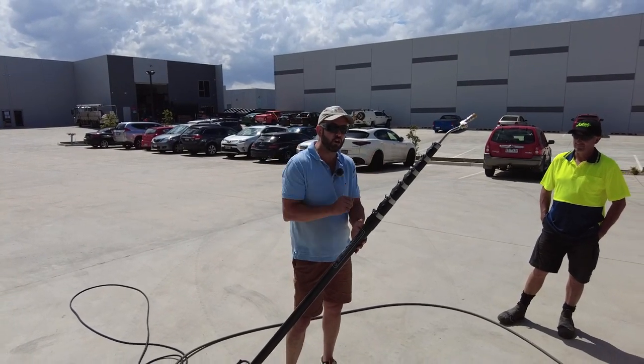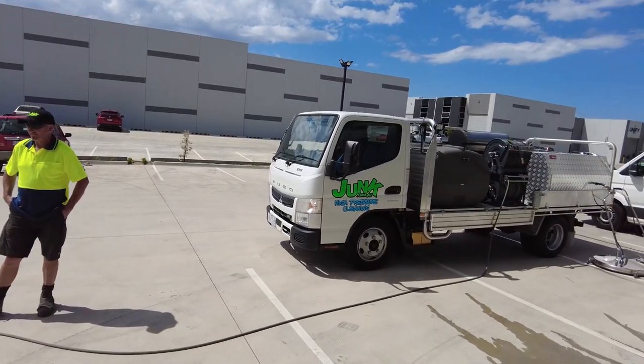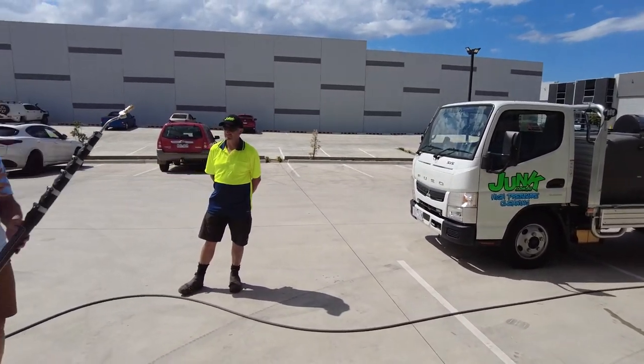Welcome here today. We've got junk.com.au hitting the ground running in Geelong and Melbourne in relation to exterior cleaning and surface cleaning.